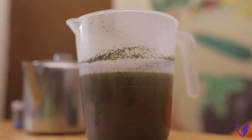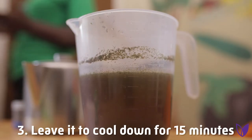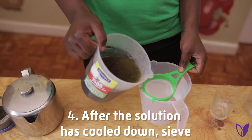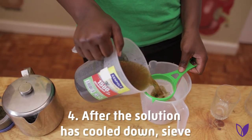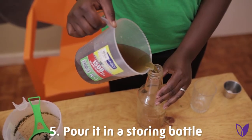Then Step 3: Leave it to cool down for 15 minutes so that the medicinal properties can dissolve. Then Step 4: After the solution has cooled down, sieve it and pour it in a storing bottle or a jug.